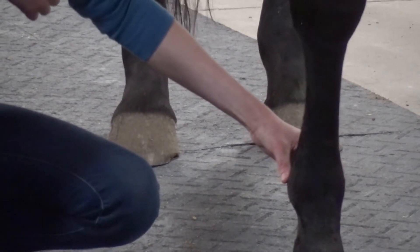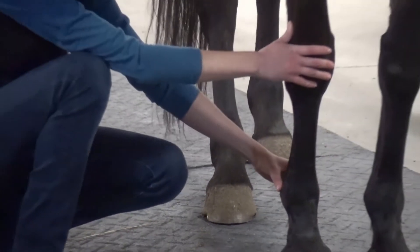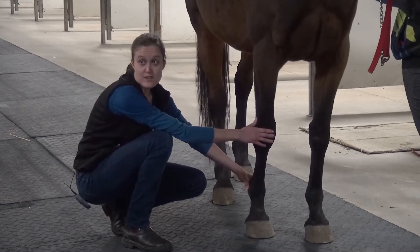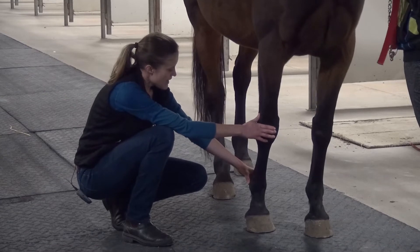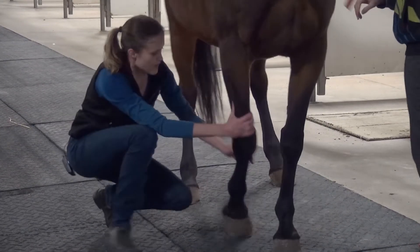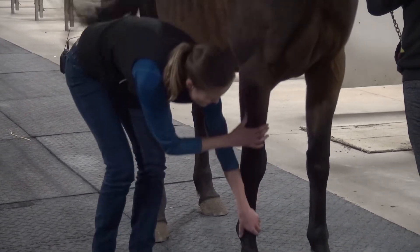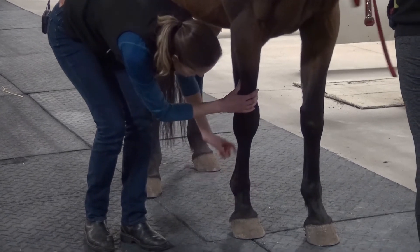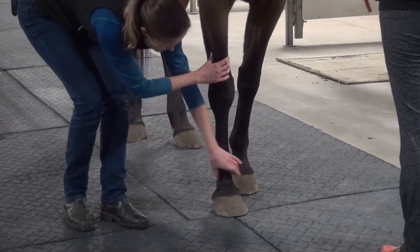In her case, she's getting a little impatient, but I can feel very, very faintly — I can feel vibration under my fingers, but I can't feel a clear pulse. That I would call normal. There is also another area in the front of the pastern where you can find the pulse sometimes, but I don't find it as easy. That's where the artery comes back around and comes around the front.